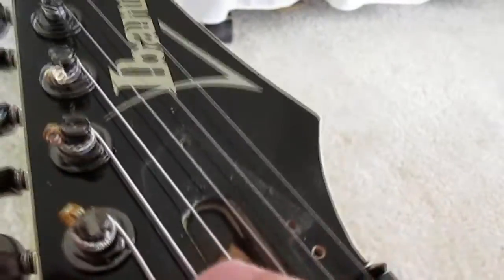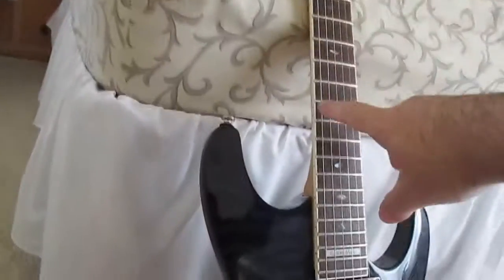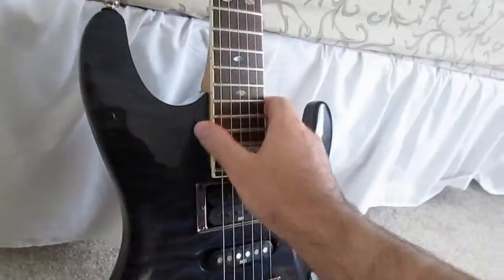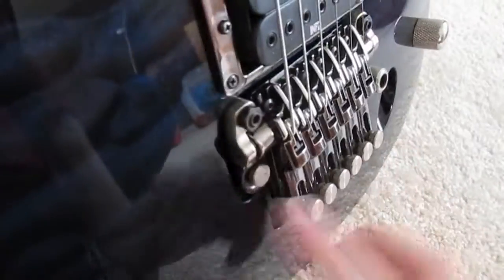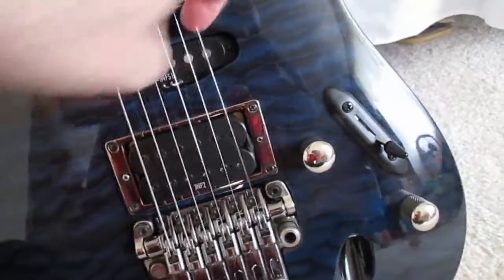You can see the truss cover is off — I had to adjust the truss rod. When I originally put this neck in, there was no relief at all, none. When you fret the last note and check the clearance at the 12th fret, there was nothing — it was completely flat, which is why there was a lot of buzzing. I raised the action up, and it's still pretty high. You can see that black screw on the side — that one is higher compared to the other side.